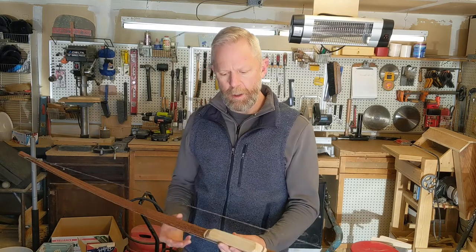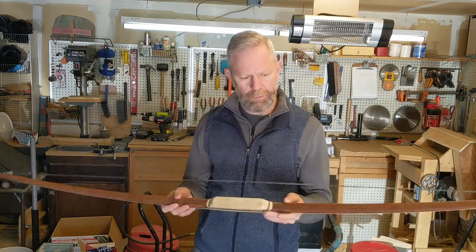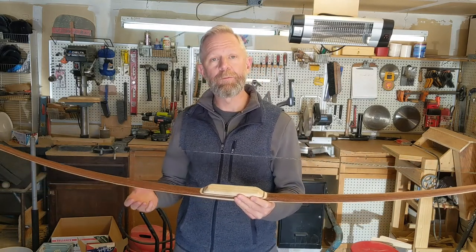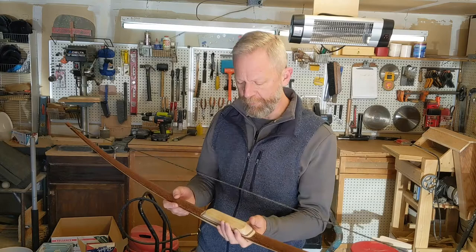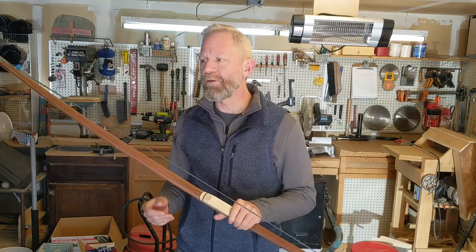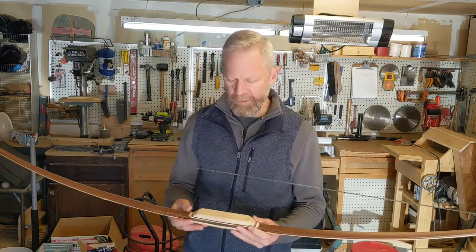Welcome back to the shop. When we were last together we had our bow set at brace and we were leaving it for half an hour. Coming back to it now, this has actually been a full hour, so I left it for a half hour at the end of the last video. Strung it up again today so that we could get a good start on our tillering process.